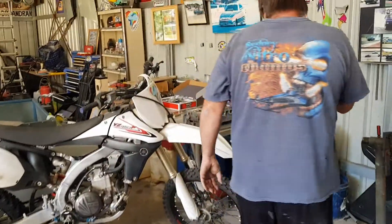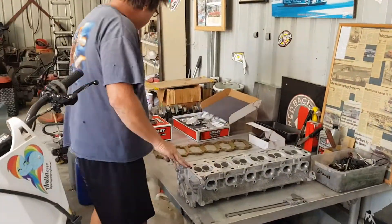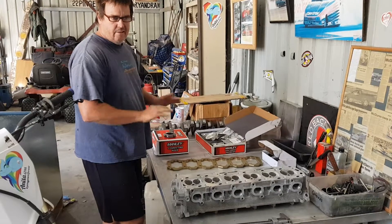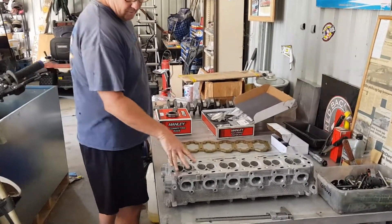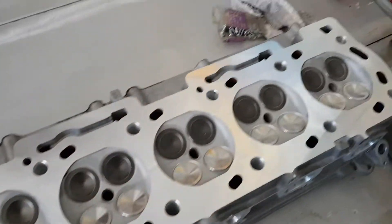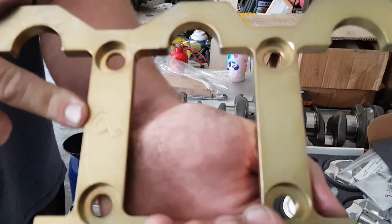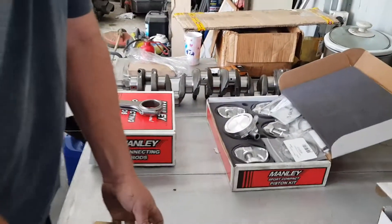Once we get that sorted out, we'll be moving on to the engine build. This is a full Rob from Monster Torque setup. He's designed the whole engine package and we've got oversized stainless valves, forged pistons, steel rods, Rob's own Monster Torque stud bottom end girdle. This is all proven stuff that Rob runs in all his combos.